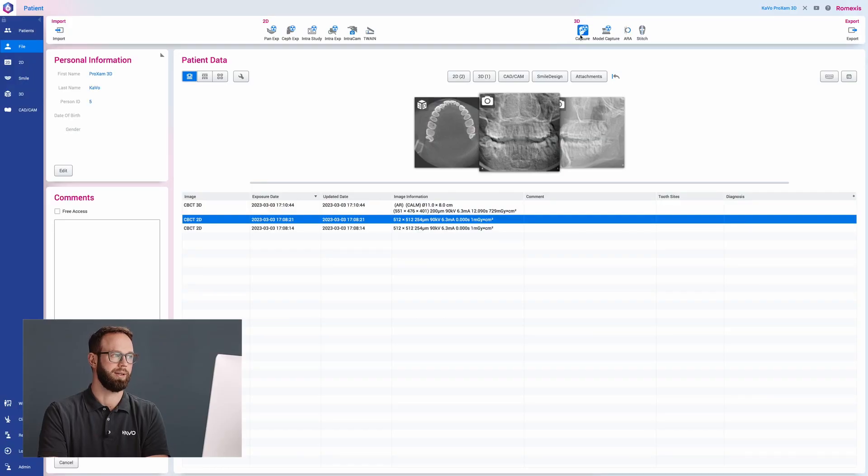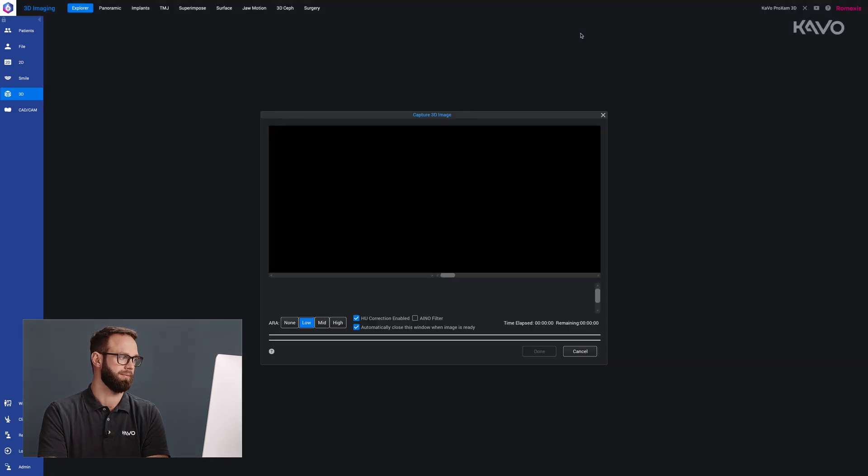To start imaging with ProExam 3D, we start by selecting the DVT button in Romexis. ARA allows us to select the level of metal artifact reduction as none, low, medium or high. This should be selected before imaging.